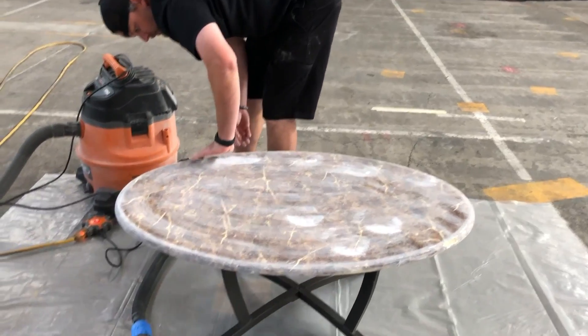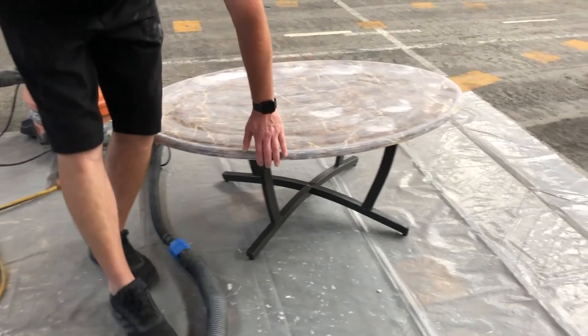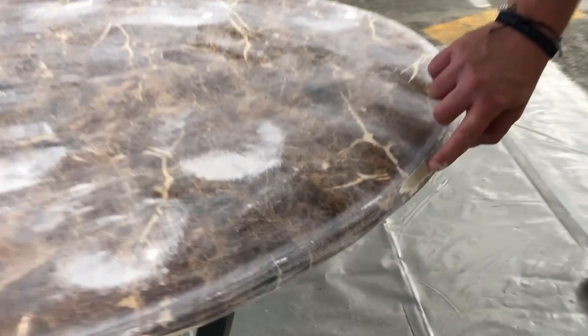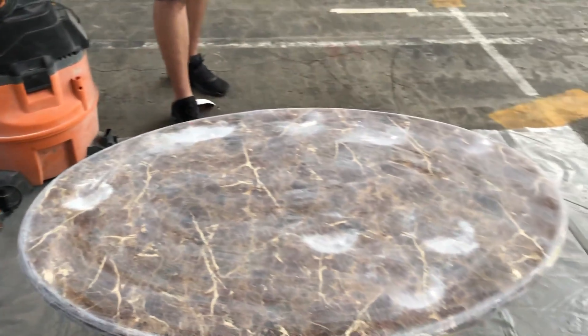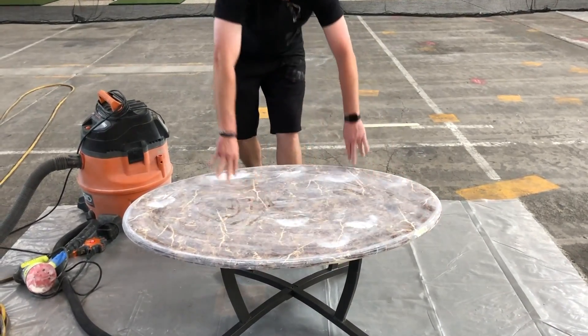I'll just run my hand around — if I see any kind of a bumpy spot, I want to try to get it as flat as we can. We got a chip right here we'll probably want to fill. If you want to spend the time filling stuff like that, it's obviously going to look better. It's a pretty beat up coffee table, but we're going to make this thing look brand new real quick.